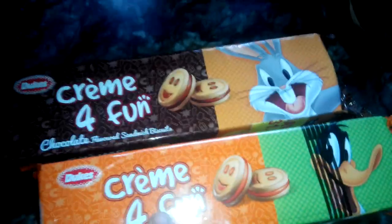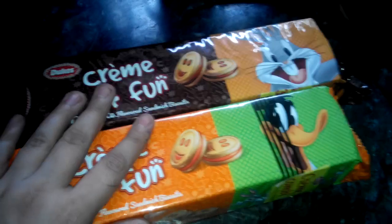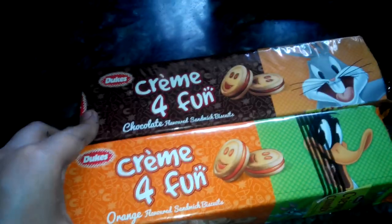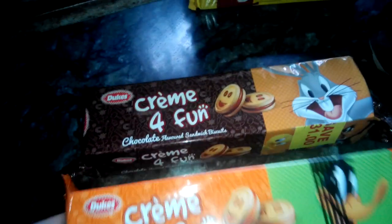Hi friends, today I am going to open this orange flavor and chocolate flavor biscuits. This is a delicious biscuit available in market at rupees 30 only. So let's see what's inside this.